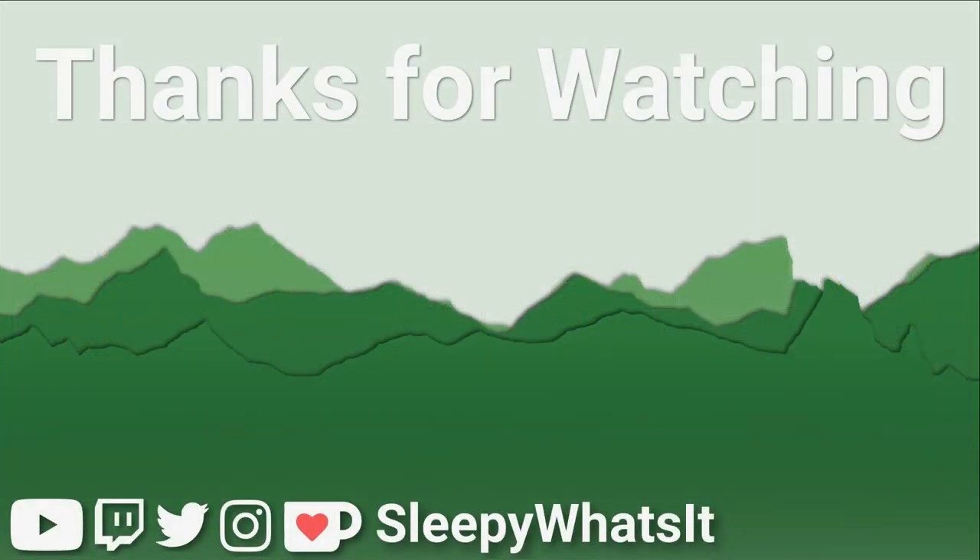Thank you for watching. I hope you found it informative. If you did, please give the video a like. If you want to see more content like this on miniatures and how to paint them, please subscribe to the channel. If you want to support the channel more materially, I can accept that over on Ko-fi. Other than that, I look forward to seeing you in the next one.